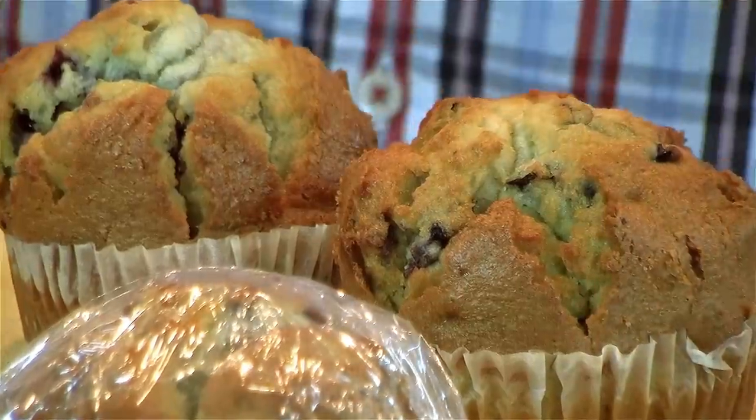I love muffins — banana and walnut, apple and cinnamon, blueberry, even chocolate chip.